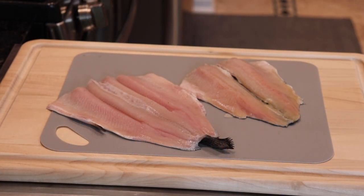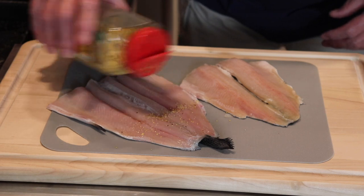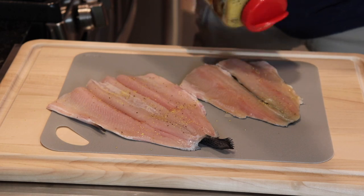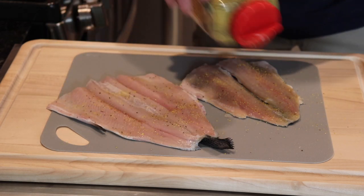This is some beautiful rainbow trout I got today at the butcher shop. What I do now is lightly season using some lemon pepper — we're going to lightly season the fish. I know I'm shaking a lot but it's coming out very slowly.